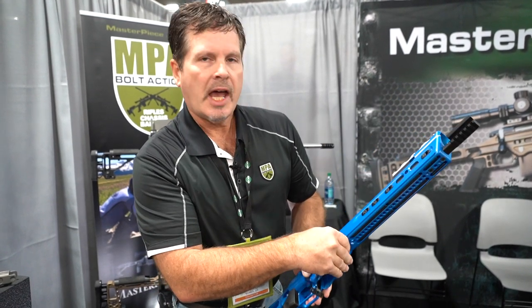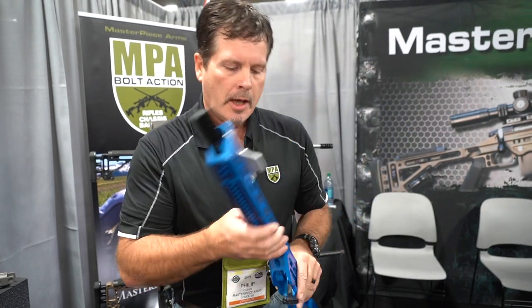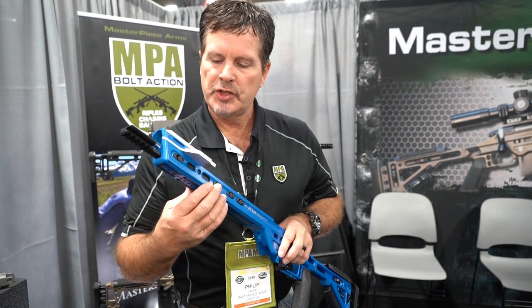You see on all of our chassis we have our Arca Swiss rail. We call it our RAT system, which stands for Rapid Adjustment Technology. We kind of innovated this usage of the system on rifle stocks and chassis.